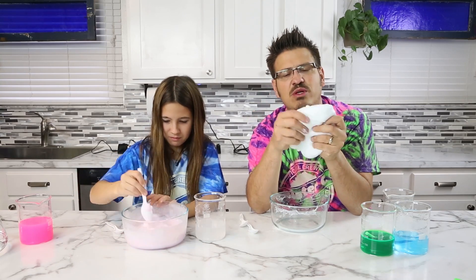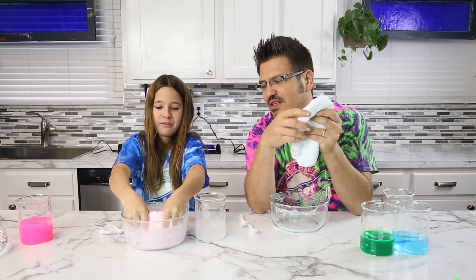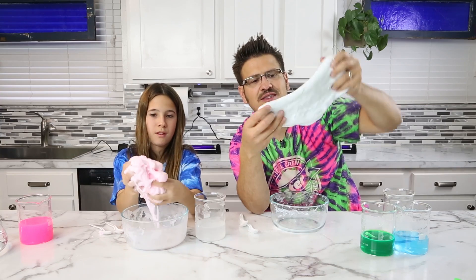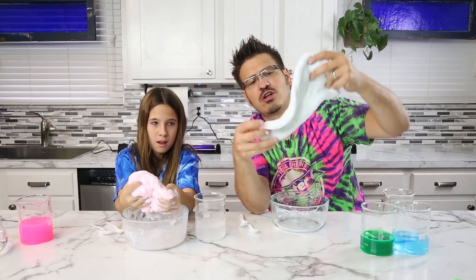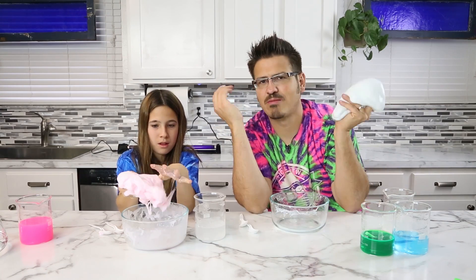You need to get in there with your hands. Yes, that's part of slime — it's when you start getting in there with your hands. Mine doesn't look like anything; hers looks really pink. But we're going to work that consistency a little bit before we put this under a black light, and then it'll blow your mind.